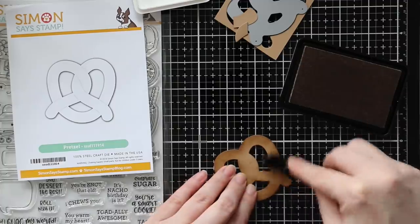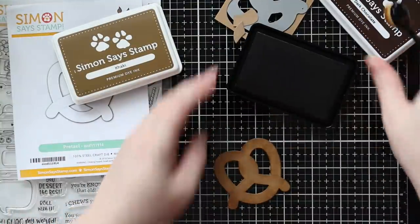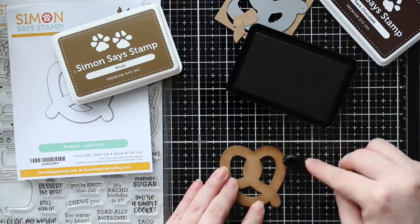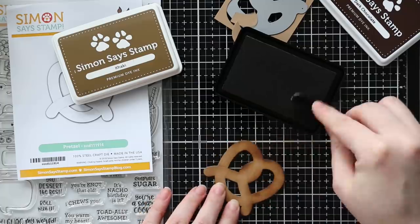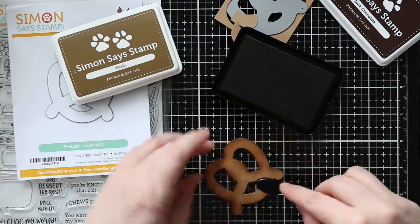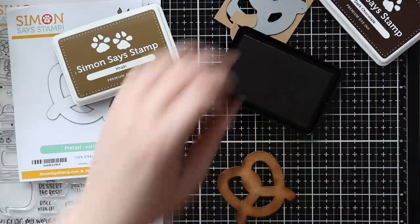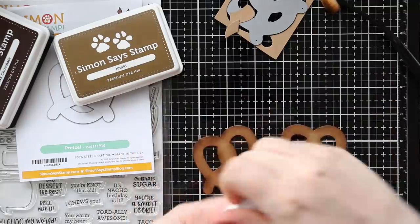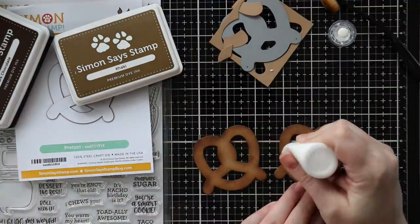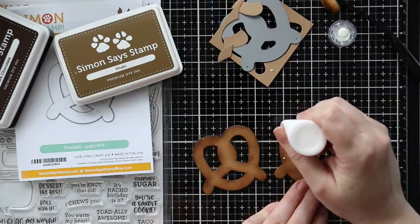I had die-cut some tan colored cardstock using Simon's Pretzel Wafer Dyes. I used the French Fry Wafer Dyes the other day and wanted to use the Pretzel one as well — I've had so many people asking for ideas using these. So I pulled out the Pretzel Wafer Dye, die-cut the cardstock, and first used Simon's Khaki ink. It goes on fairly dark, but it smooths out and blends as it dries. I also added a little bit of dark chocolate ink and just lightly blended that in to give it that more cooked look.